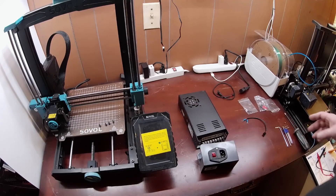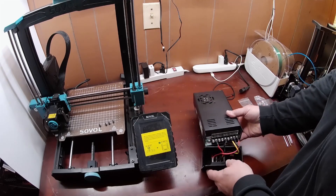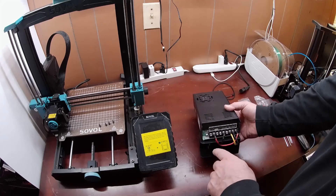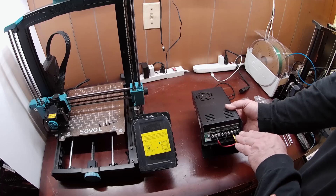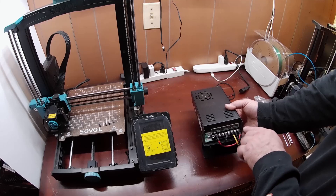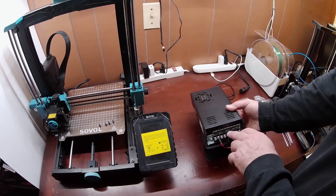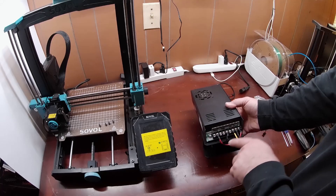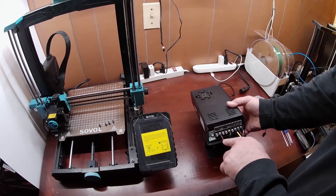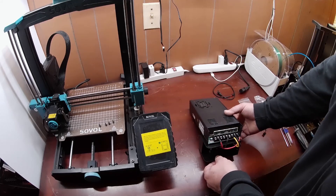All right, so this is a very important step. You've got to make sure that you get the power plugged into the right place. Now, typically on these power supplies, you're going to have your mains — your AC current or voltage coming in over here — and you're going to have three terminals that are negative, and three terminals that are the positive DC voltage. So you want to make sure that you get that right.